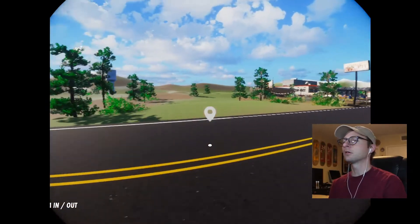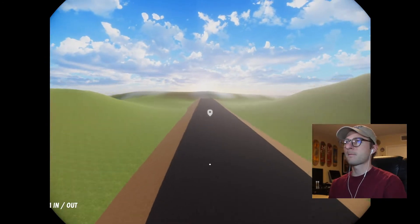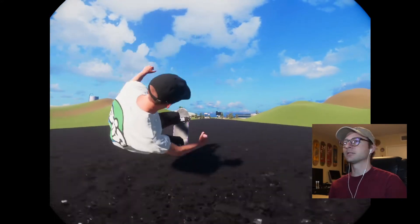So the map spawns you on this long road and we'll see how far it goes. I'm sure someone's done this already but we have to do it. All right, let's go for it.